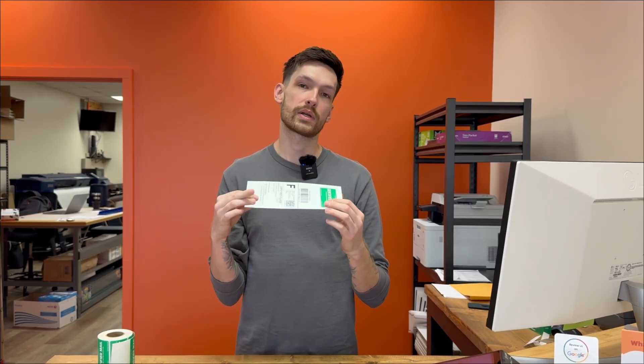That is your completed certified mail envelope. Super easy. I just get a ton of questions about this and wanted to make a simple video that people could go back and reference. I hope this helps you out. Have a great day.